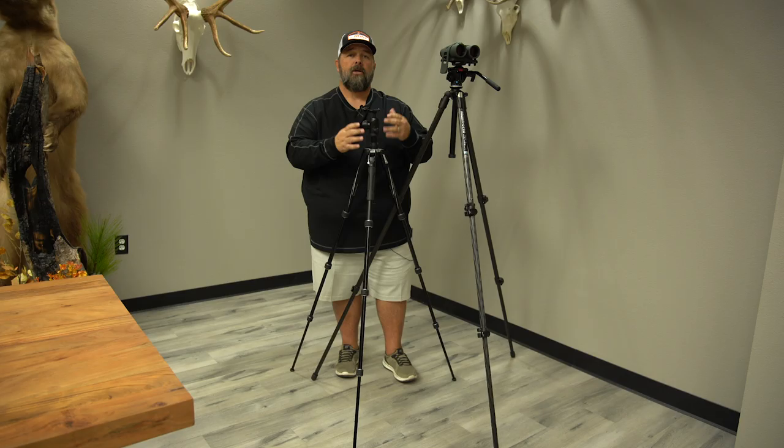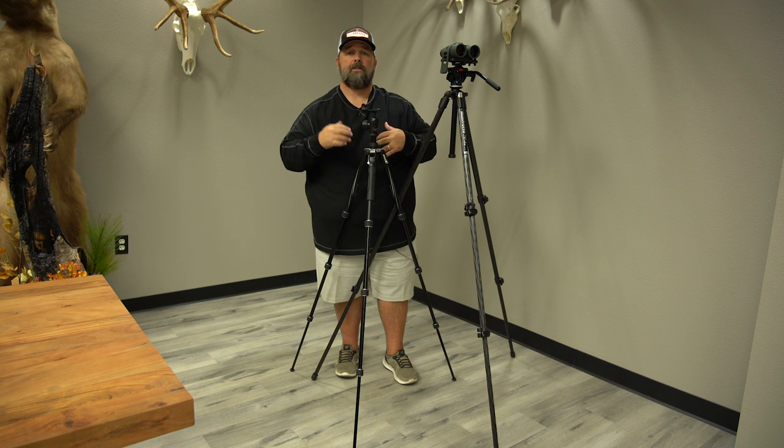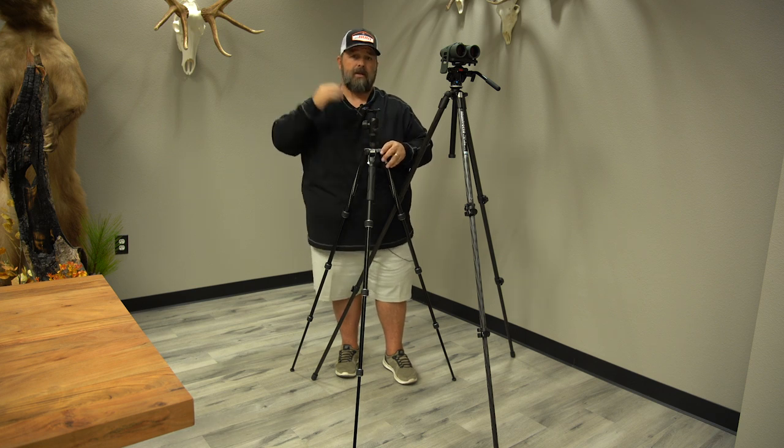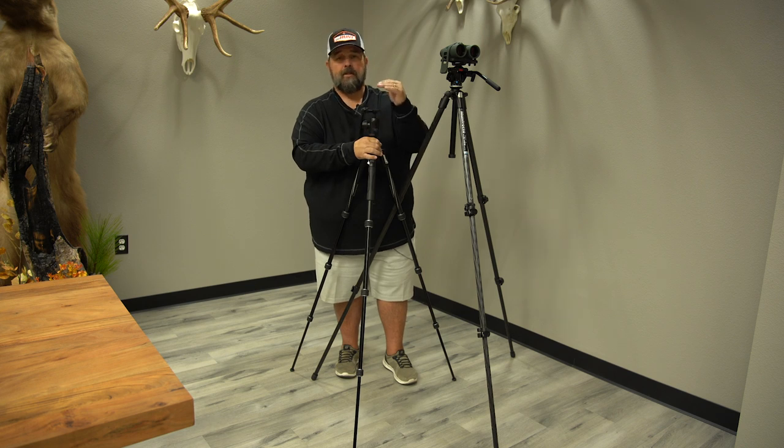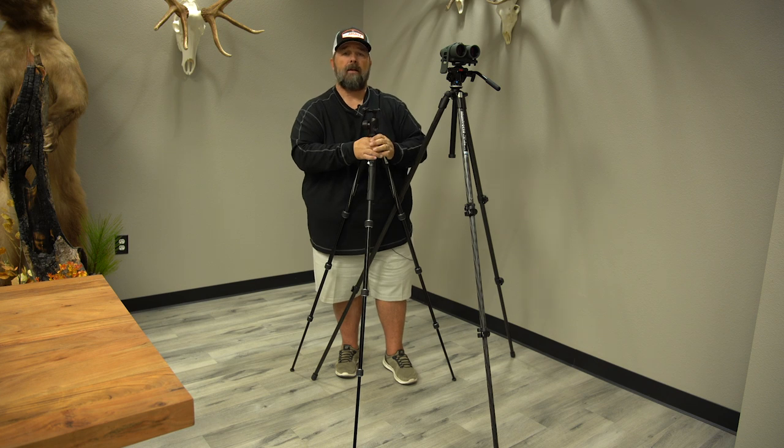Just understand that if you're using an angled spotting scope, you do not have to have a tripod that is as tall as your height. I know for a fact that there's a lot of people that are reading the specs and they don't see the tripod heights that meet their actual body length.